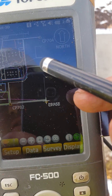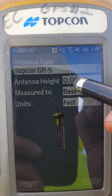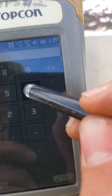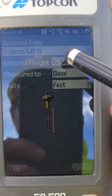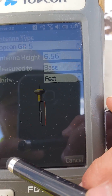Go back to Setup, then Antennas, and change the elevation back from zero to 6 feet and 0.56 tenths. Make sure you do that because if you do not, it will mess up your whole project. Make sure that is changed back.